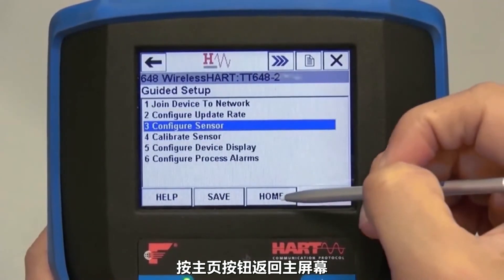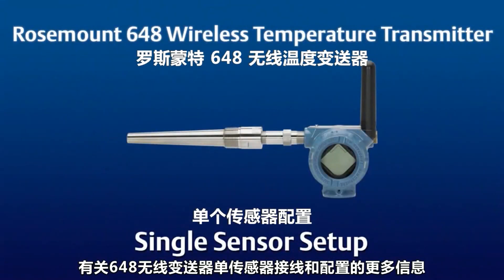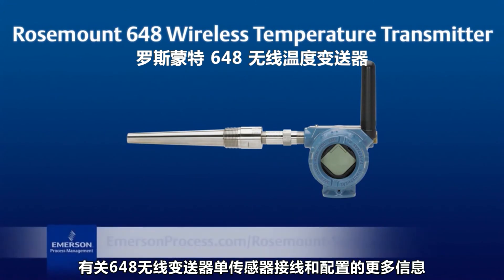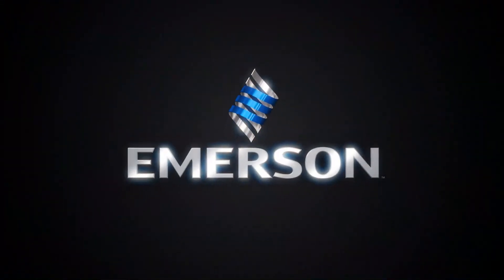Press the Home button to get back to the home screen. For more information on sensor wiring and configuration for the 648 wireless transmitter, please see the Quick Start Guide or go to the Emerson website.